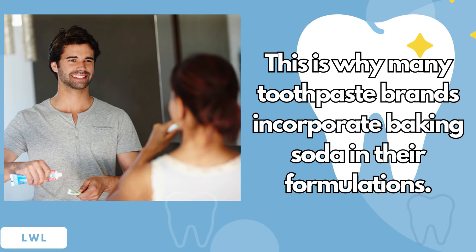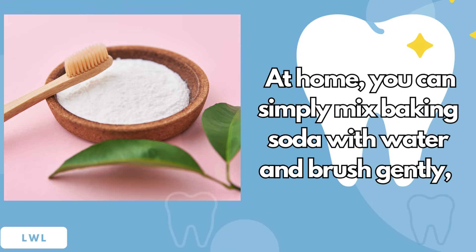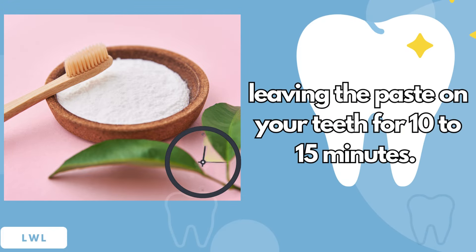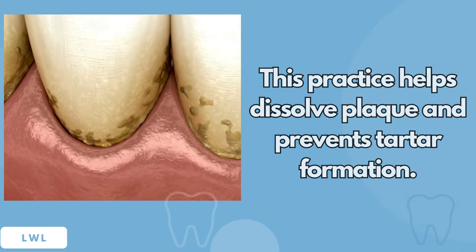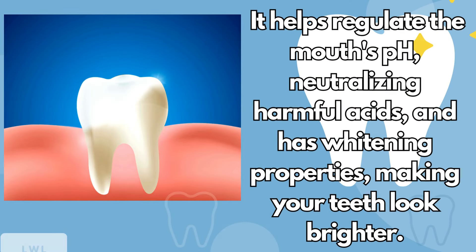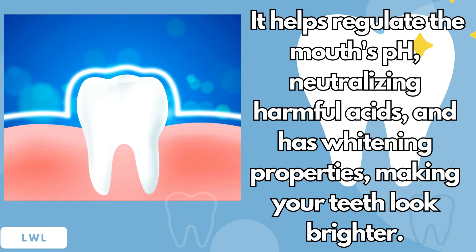This is why many toothpaste brands incorporate baking soda in their formulations. At home, you can simply mix baking soda with water and brush gently, leaving the paste on your teeth for 10 to 15 minutes. This practice helps dissolve plaque and prevents tartar formation. Baking soda reduces acidity in the mouth, protecting enamel from erosion and decreasing the risk of tooth decay. It helps regulate the mouth's pH, neutralizing harmful acids, and has whitening properties, making your teeth look brighter.